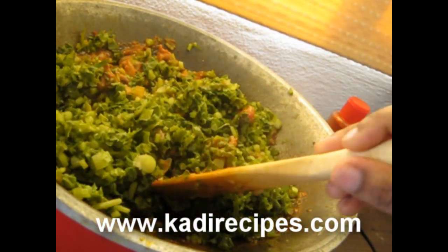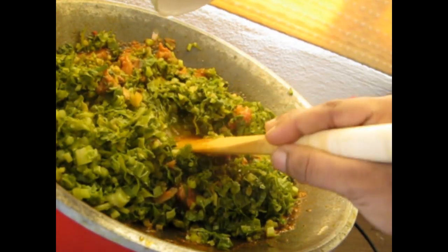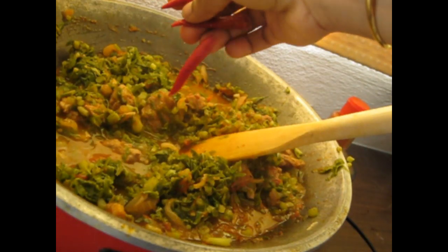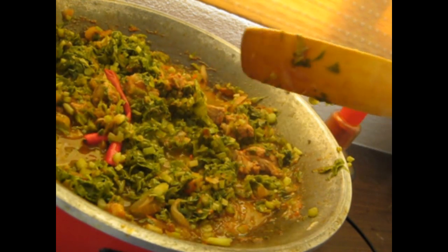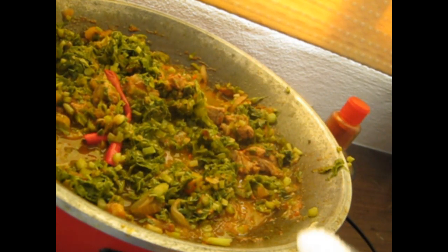When the beef is ready, add the spinach. Then add another cup of water or some beef stock and let it simmer for another 10 to 20 minutes. Add the chili and salt.